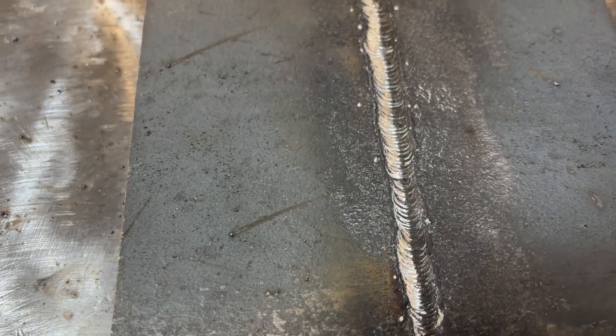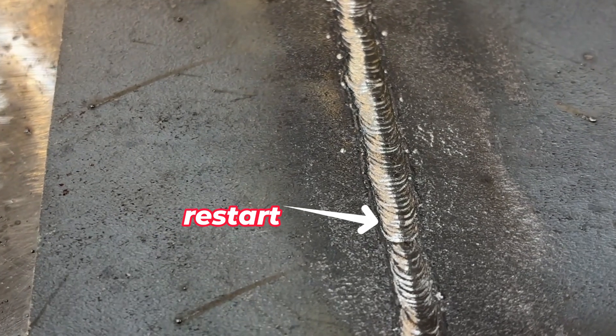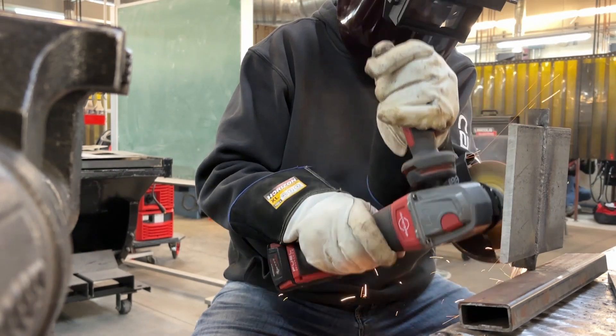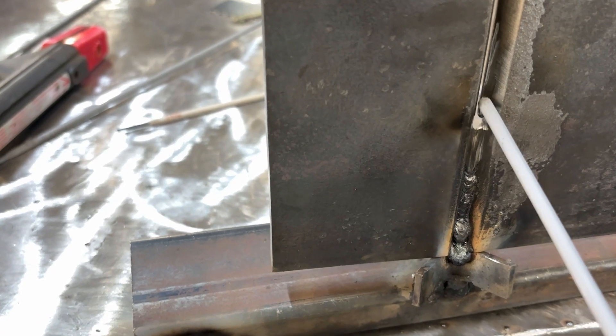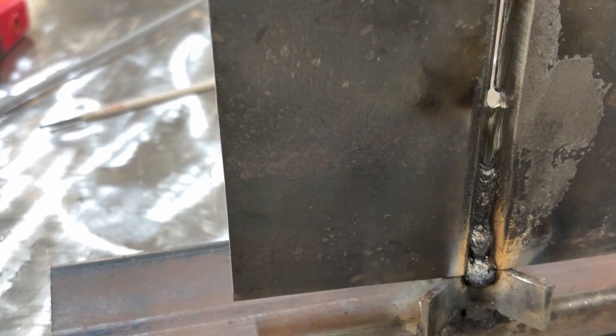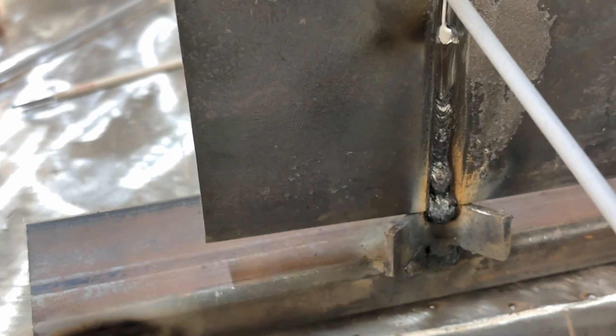If you've got good fresh rods and a good ground connection, you shouldn't have anything to worry about. When you run out of rod, it's time to do a restart. When doing a stop and restart with 6010, the key is to make that tie-in look seamless, especially on the backside. If you have the option of using a grinder, I'd suggest you feather out that stop. Feathering out the end of your previous weld helps create a smooth ramp for the arc to land on, making it easier to blend the restart without leaving a cold lap or undercut. Since the root pass is all about fusion on the backside, make sure your arc fully reestablishes the keyhole and ties into both sides.